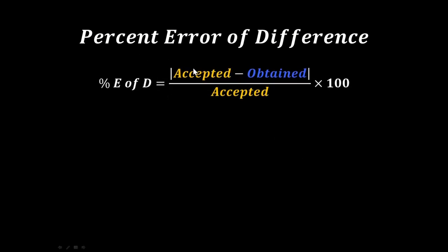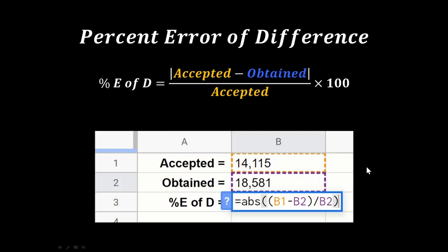The way you calculate percent error of difference: take the accepted value minus what you obtained — that's how far your answer is different. Divide that by the accepted value and multiply by 100 to turn it into a percent. The lines here are absolute values — we don't care if it's positive or negative, just take the positive value. On a spreadsheet, you'd type equals ABS of accepted minus obtained, divided by accepted. If the obtained was bigger than accepted, the absolute value turns a negative result into a positive.